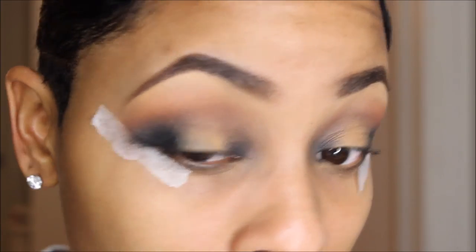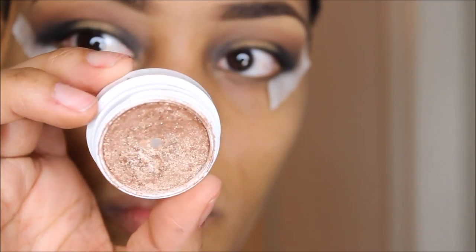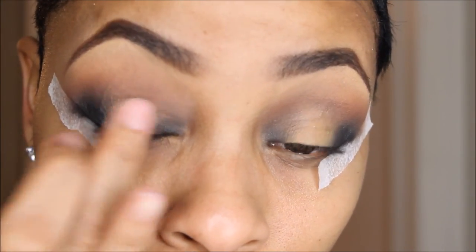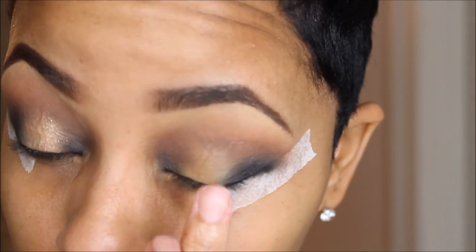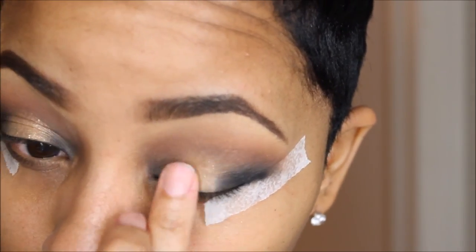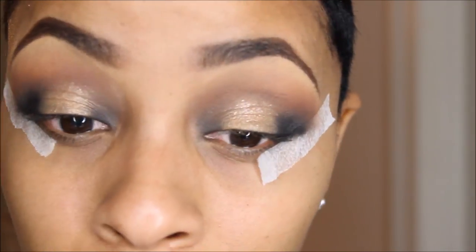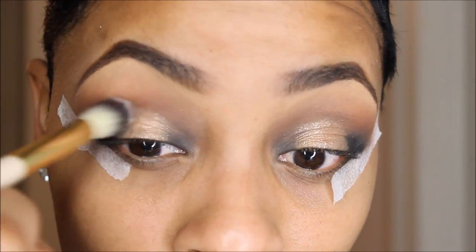Adding a little bit more concealer to the top lid, I'm going to take this color by ColourPop called Amaze — it's a glittery super shock eyeshadow, really really pretty. I'm just going to tap that into the center of my eyelid, patting it in and then blending it out a little bit more with my blending brush.